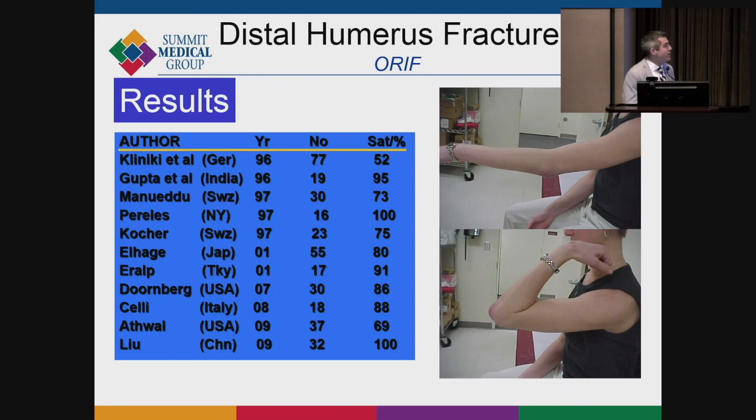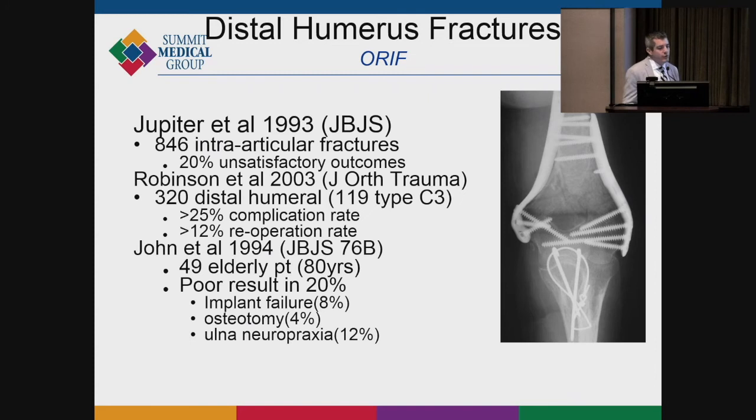The sobering reality is that no matter how well you execute, satisfaction rates are never perfect. You can have a perfect-looking X-ray and the patient may function at only about 80%. Jesse Jupiter studied these and found 20% unsatisfactory outcomes, and that holds up in studies through 2019. Generally patients do well, but about 20% don't. You have to counsel patients that there's a good chance of some stiffness, and as long as it heals with a little stiffness, that's a good outcome.